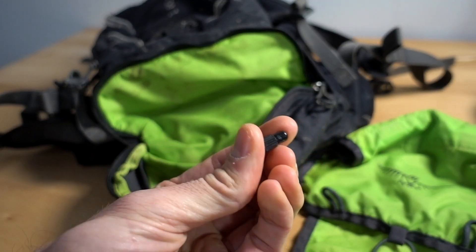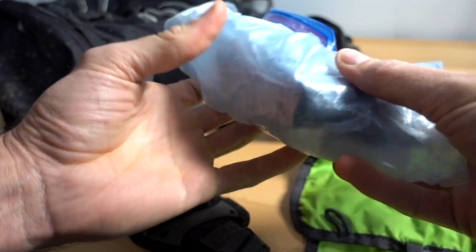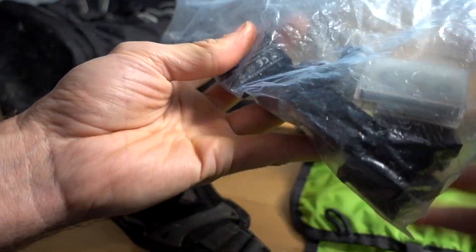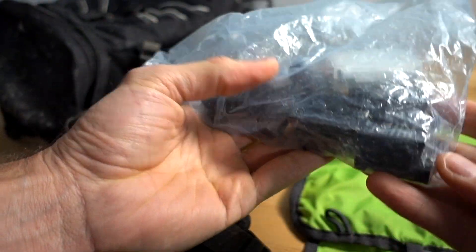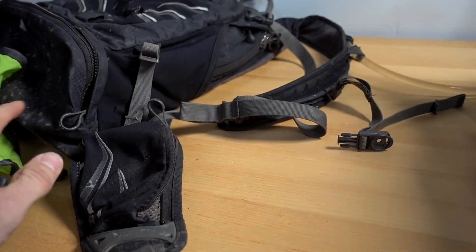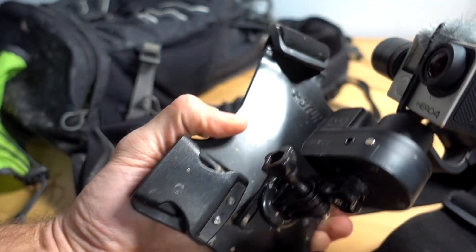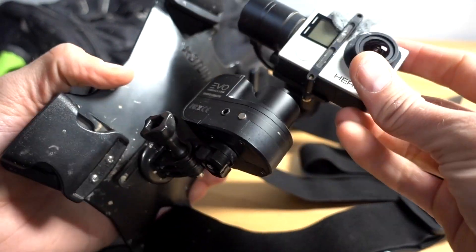Apparently I'm keeping a valve cap as well — who knew? I'm also carrying as many batteries as I can possibly handle and an extra SD card. Got to keep fueled up for the ride. On that same note, I'm always bringing along my Evo SS gimbal, my Stuntman chest mount, and my Hero 4 Black.